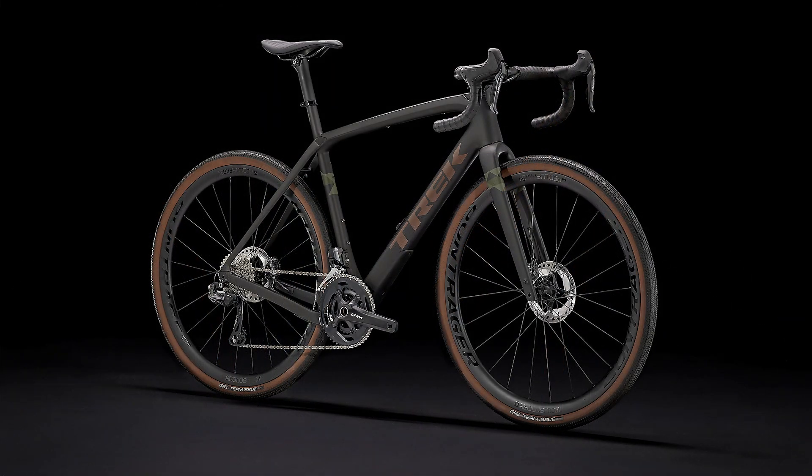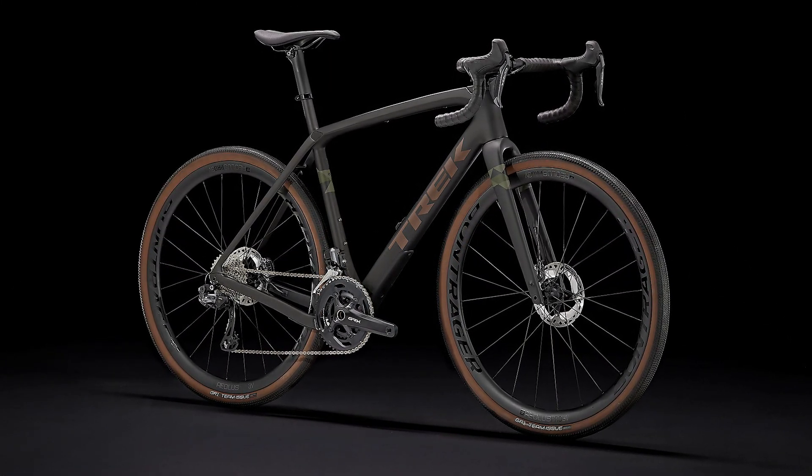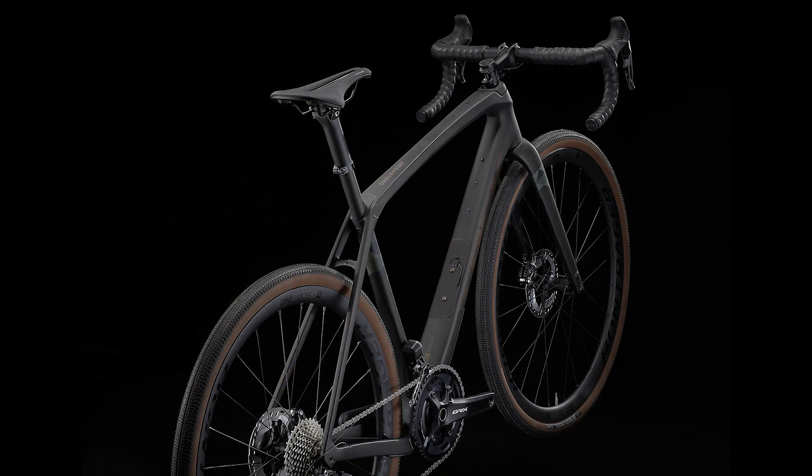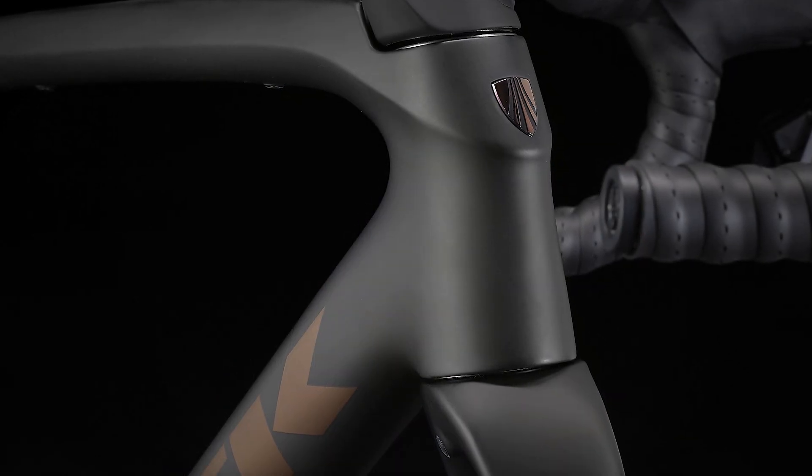Plus a carbon fork, a 2x11 Shimano GRX drivetrain built for rugged rides, and Bontrager Aeolus Pro 3V OCLV carbon wheels with wide 700x40c gravel tires that provide extra traction and stability. The bike fits up to 45c tires.